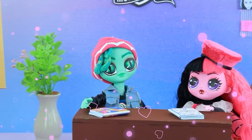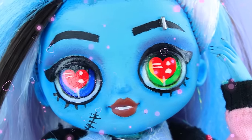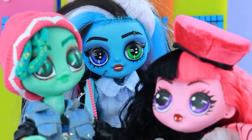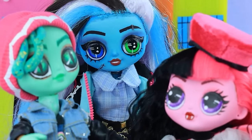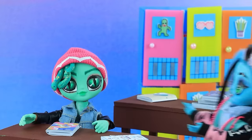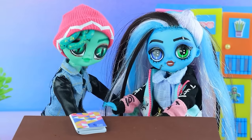What a handsome guy. Hi, can I sit here? I'm sitting here. Oh, fine. Do you have a spare pen? No, we don't. Draculaura, solve this equation. I'll be your neighbor for now. I'm so awkward.